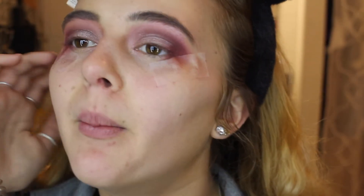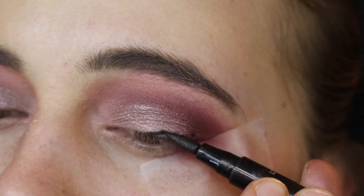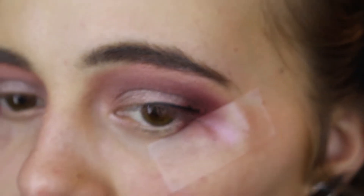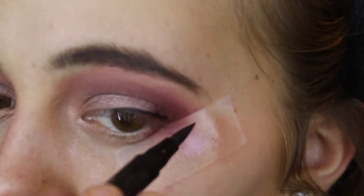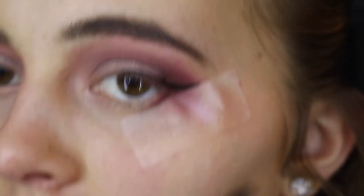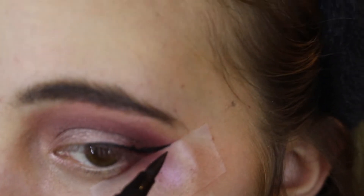Next we're going to move on to eyeliner. I don't wear eyeliner on an everyday basis, but I like it when I'm doing more dramatic eyeshadow looks because I think it looks better with false lashes. I like to leave my tape on when I do my eyeliner so I can just put the wing on the tape or over the tape — and it creates a perfect line.